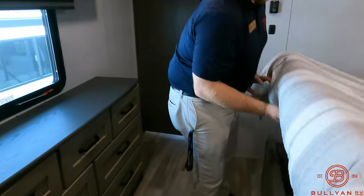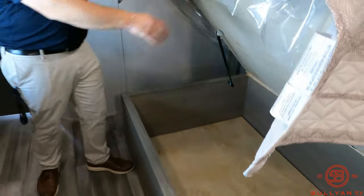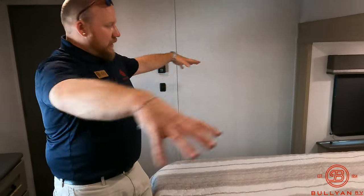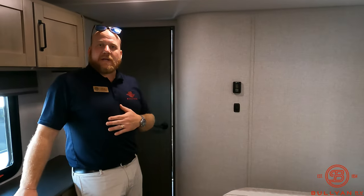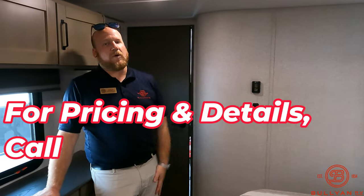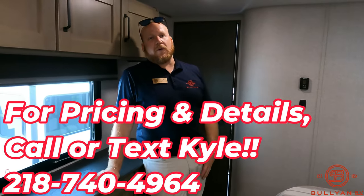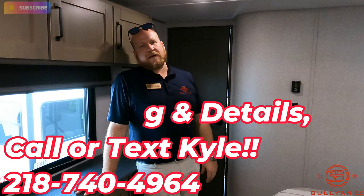And if that's not enough storage, you've got under the bed to throw a lot of extra stuff in there too. Just an awesome bedroom in this unit, and with the queen bed it really makes it feel a lot bigger. That's all we have for you! My name is Kyle Dittman, here at Bullion RV. I'd love to work with you — give me a call at 218-740-4964. Smash that like button, hit that subscribe button to help us grow our channel. Thanks again for watching, have a great day!